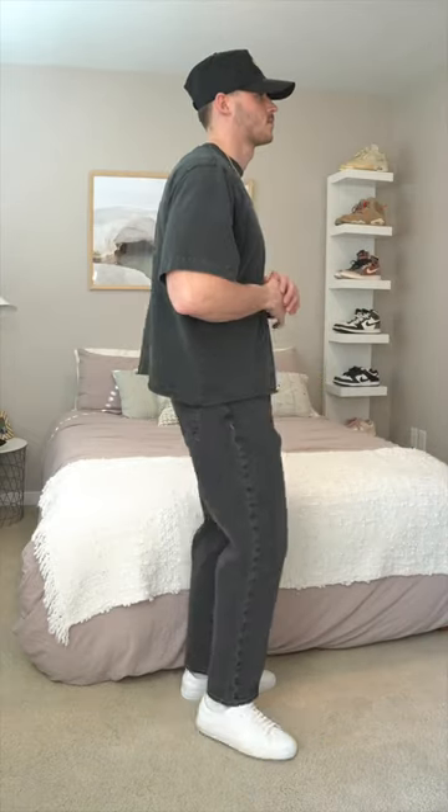Then we have the authentic rigid denim in a loose fit. It has plenty of room through the hip, thigh, and leg. For this style I'm wearing a 31x30.